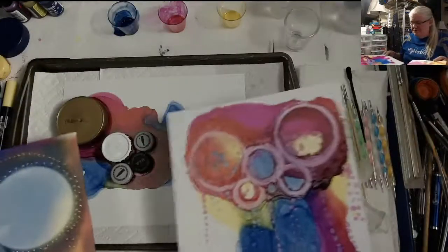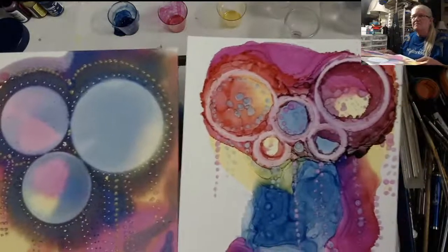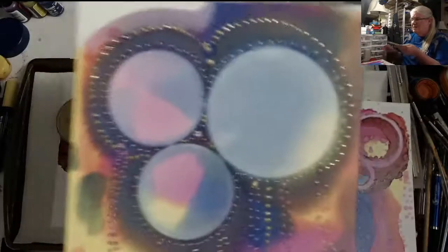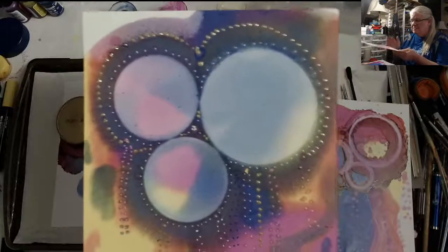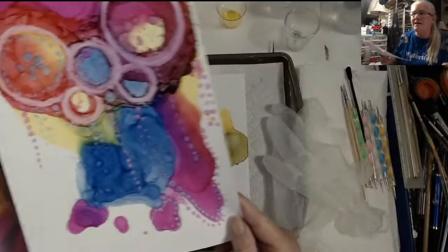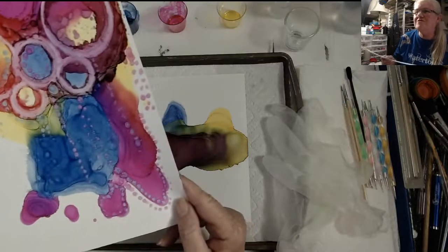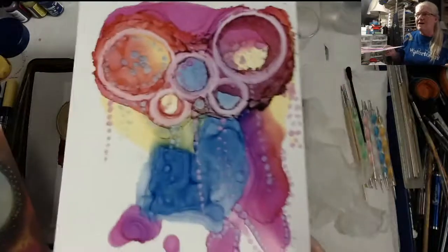I'm going to show this one - this is where I was playing around earlier today. These are some of the embellishments I did. This one right here looks like a hot mess.